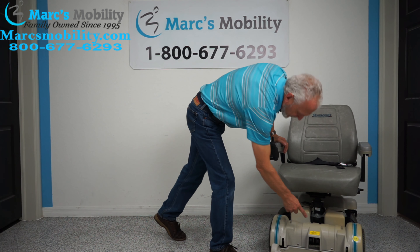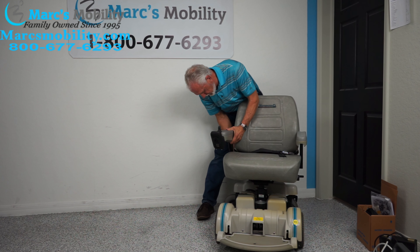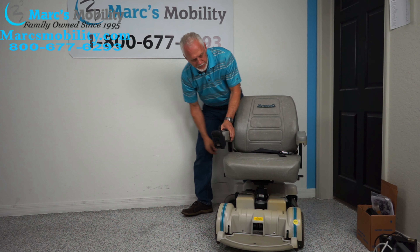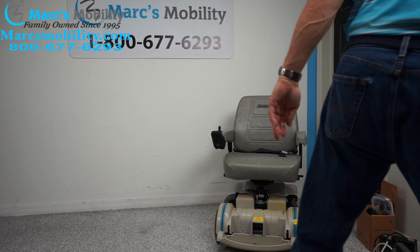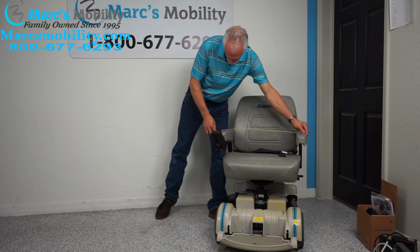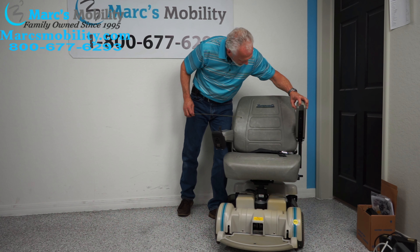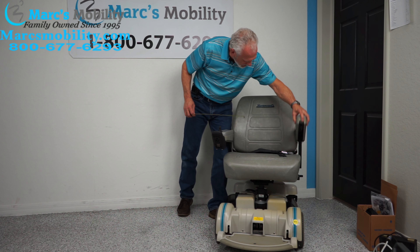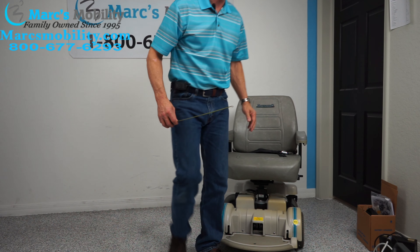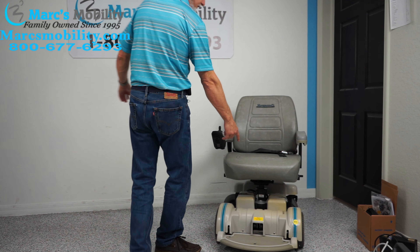With this arm in — and if you bring both arms in — you'll probably be inside of 26 inches. Let's look at that: we are 25 and a half inches with the arms tight against the seat. You do have to be careful not to damage your seat by lifting the arm up when it's against the seat. So you can be at 25 and a half inches.